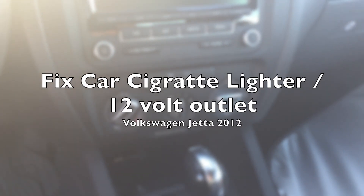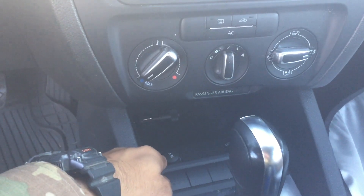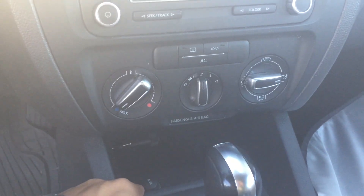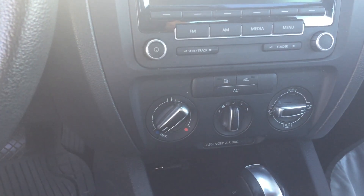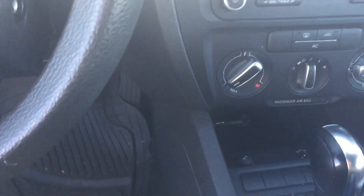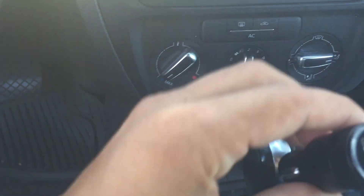Today I'm gonna show you how to fix the secret charger plug not working for a 2012 Volkswagen Jetta SE. I had this problem and figured out there's not a lot of resources on the internet that actually tell you where to put the fuse. If yours is not working, most likely it's because your fuse is blown — basically damaged.